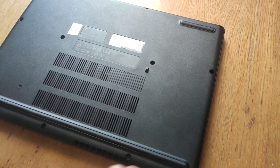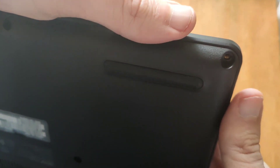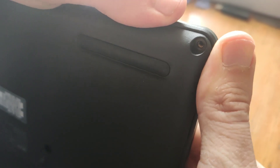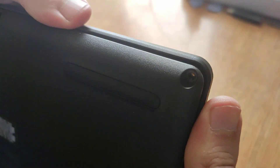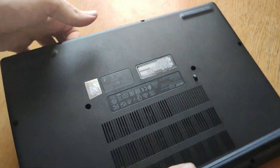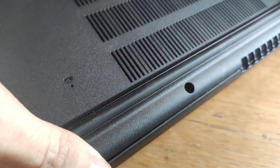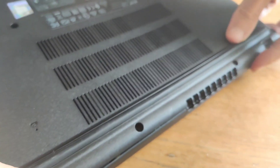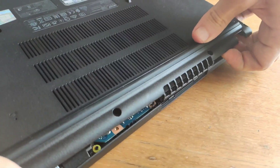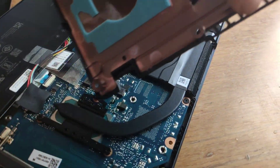Now you need to open the lid. Place your fingers between the top and bottom covers and gently press up. Moving around the perimeter, you can open all the latches very easily. Only be careful in the place where the hot air outlets are located — you just need to pick up the edge and pull vertically up.